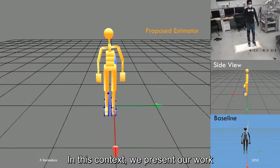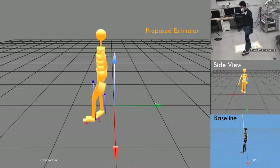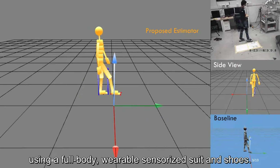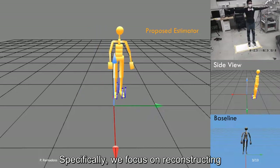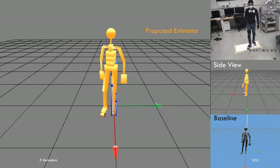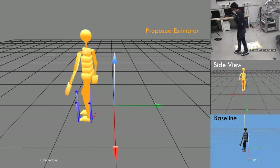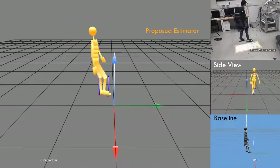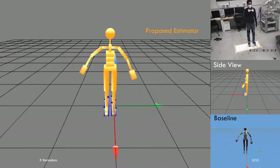In this context, we present our work which is aimed towards the whole-body motion reconstruction of a human using a full-body wearable sensorized suit and shoes. Specifically, we focus on reconstructing the floating-base kinematics of the human, provided that we have estimated joint states from a dynamical inverse kinematics algorithm from our previous work.